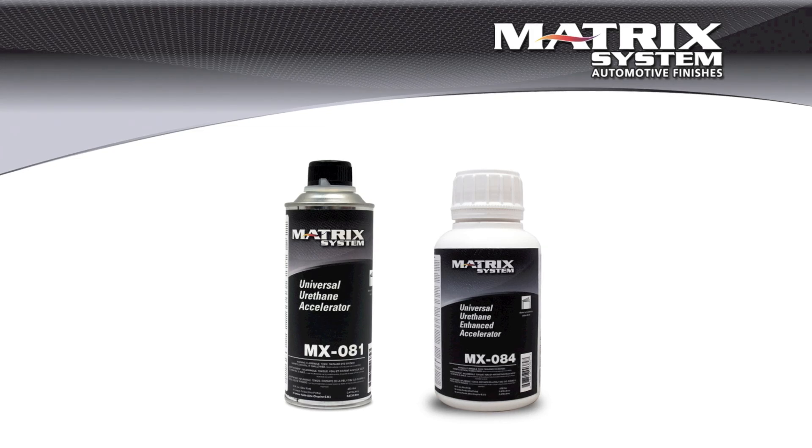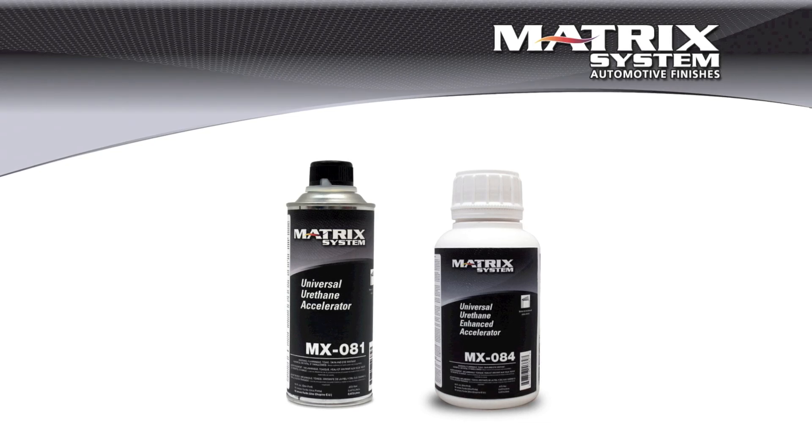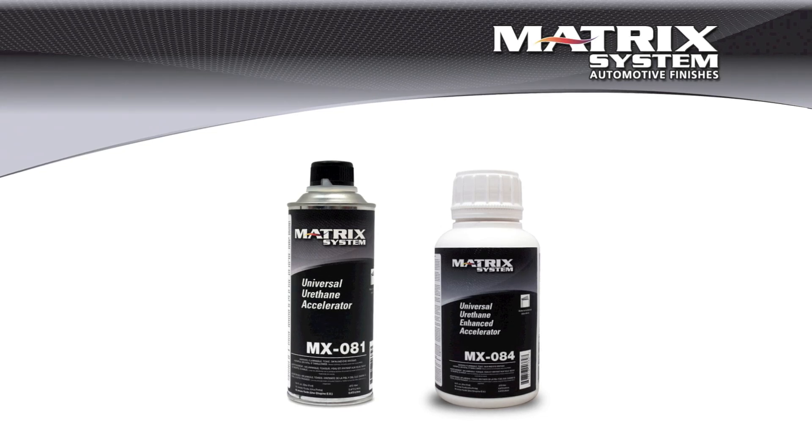So, like with the base coats, the clear coat hardener selection, the clear coat selection itself, and even the use of an additive to accelerate drying are all very balanced. You want the material to behave well, to be easy to spray, and that's going to get you the best performance.